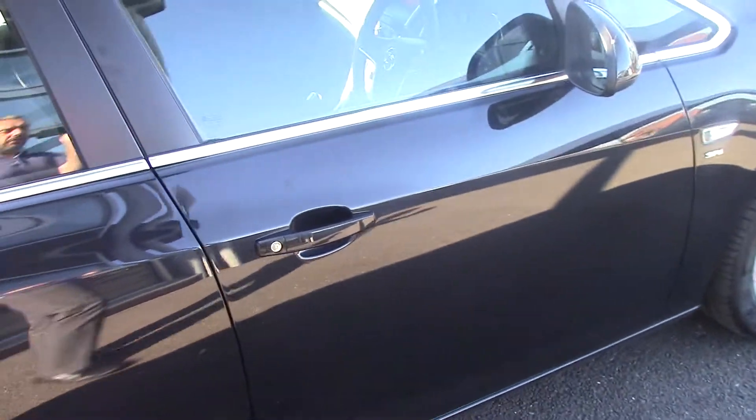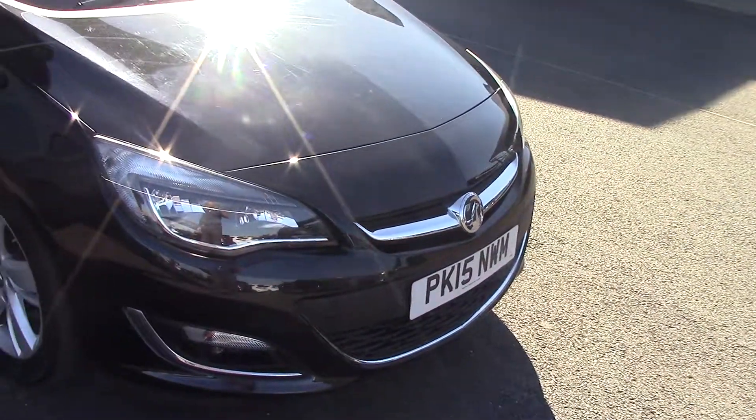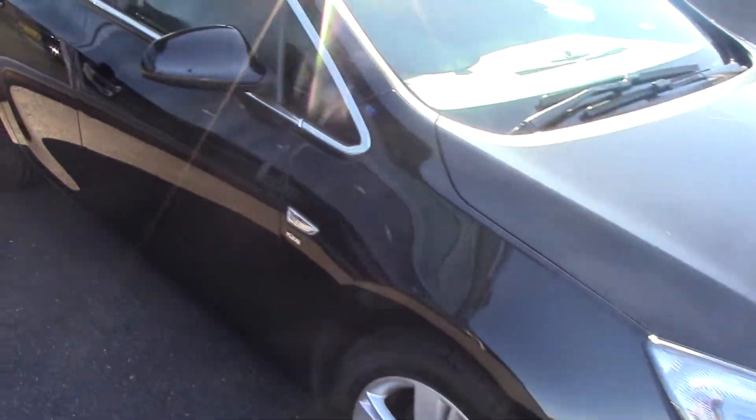As you can see, it's in lovely condition this one. This particular one is a two-owner car with a full service history. It really does look nice in the black.